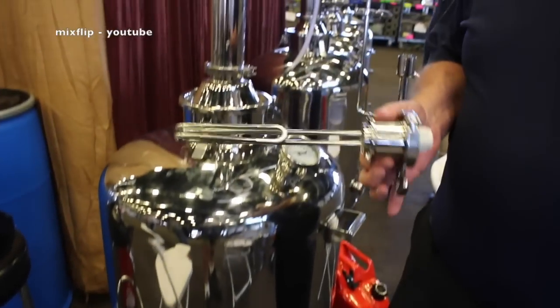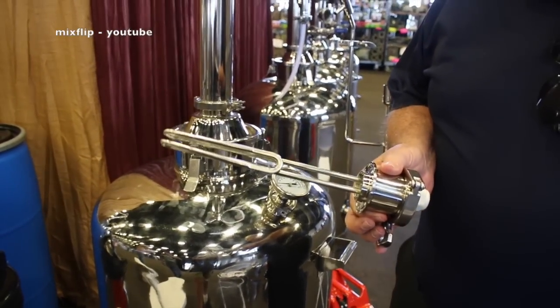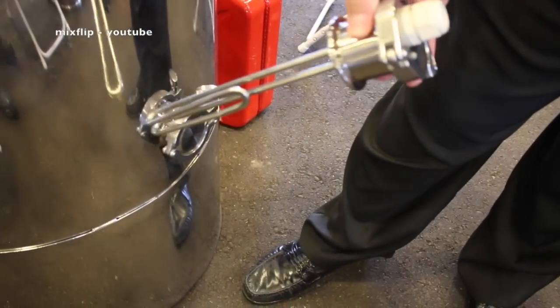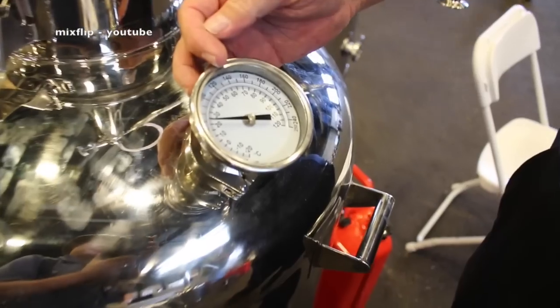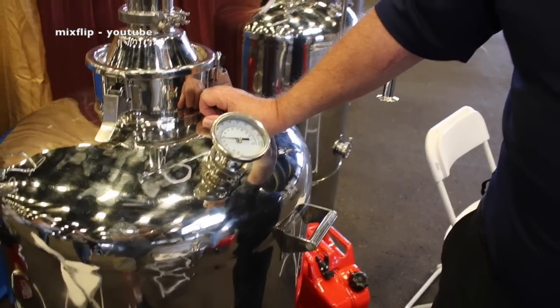So what we've done is convert a propane tank into an electric hot water heater by adding a heating element through one of these connections — insert it, add the wires, and you turn this into a hot water heater. It's very simple. We take the temperature up, and it's high school chemistry: alcohol separates at 173 degrees. Water boils at 212. Alcohol boils at 173 — that difference in temperature is what allows us to separate alcohol from water.